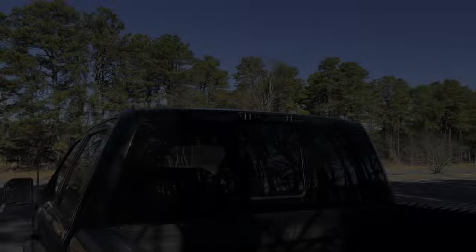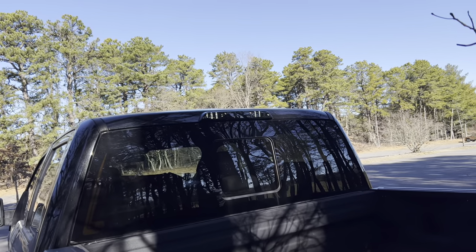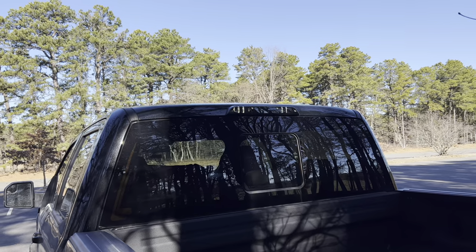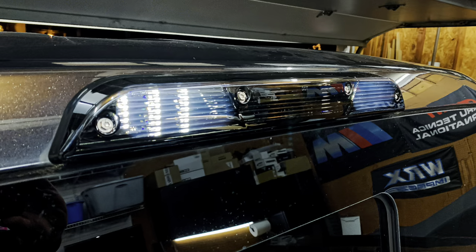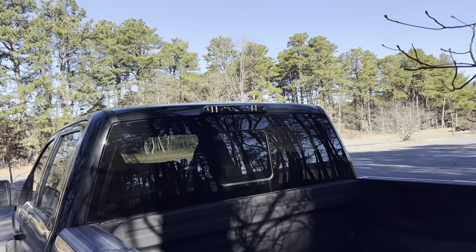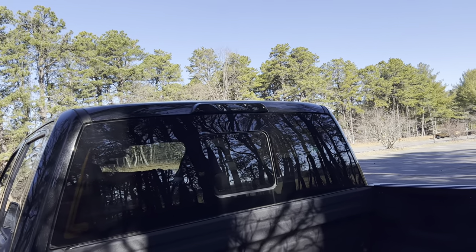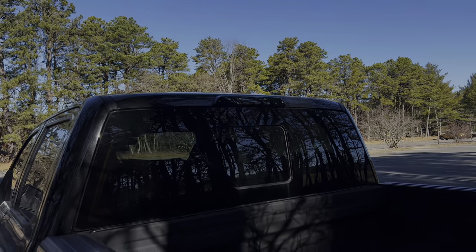Up top at the rear is the third brake light. That's by iJDM — it's the smoked version, so it really blends in. The stock one is the ugly clear with red, which I was never a fan of. I did an install video on it — super simple install. It looks really good and blends in very nicely.